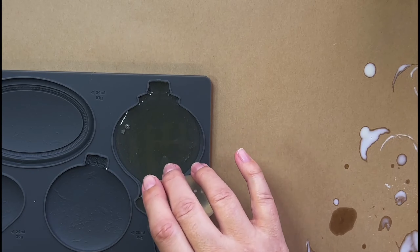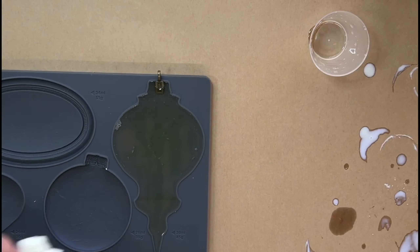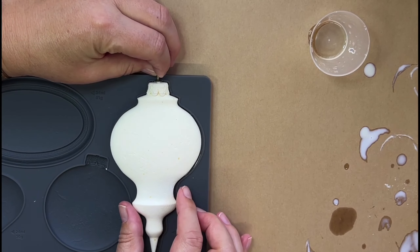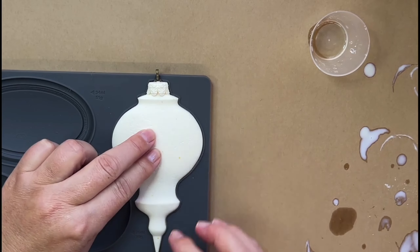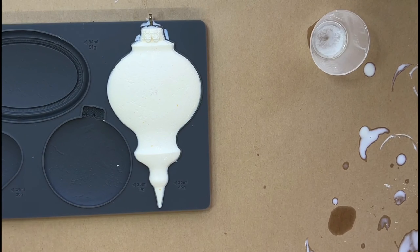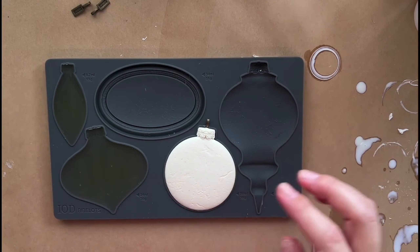I'm repeating the resin process, but this time I'll add a pendant bale to the uncured resin and place the previous casting on top, securing the bale between the two layers. I'll repeat the same steps for all four castings.